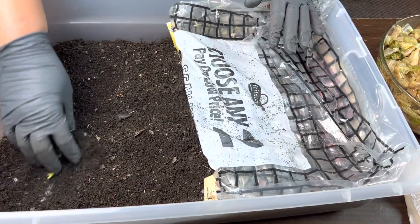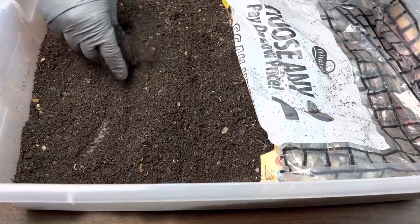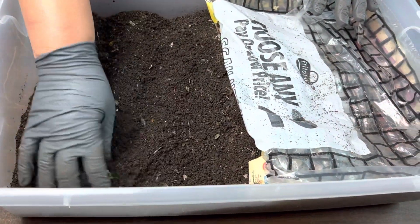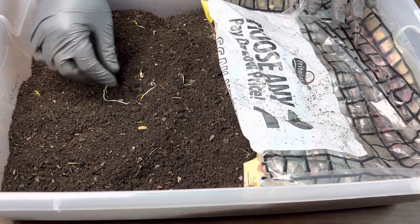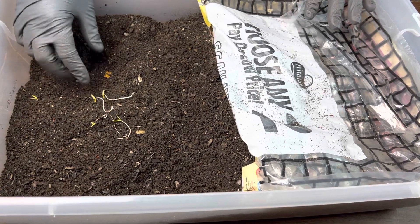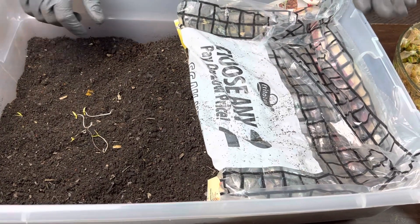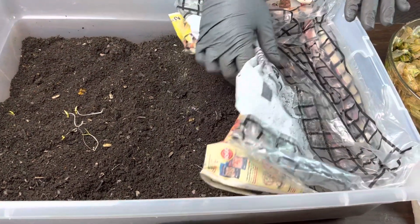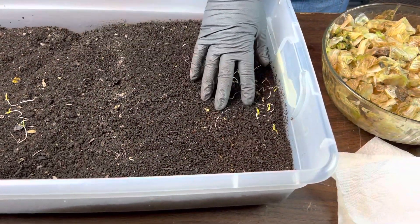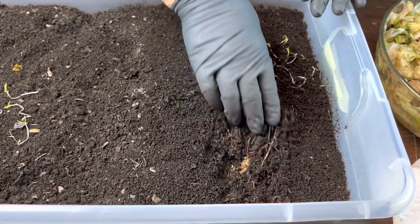I'm feeding this covered end of the bin so they'll also sense the food and that will help them migrate down to one end and leave the other end much emptier of worms so I can sift easily. I may not be able to sift this bin out for a couple more days, and I don't want any of the worms coming back looking for little bits of food still in this end. I want them to stay in the end of the bin that I want them to stay in.